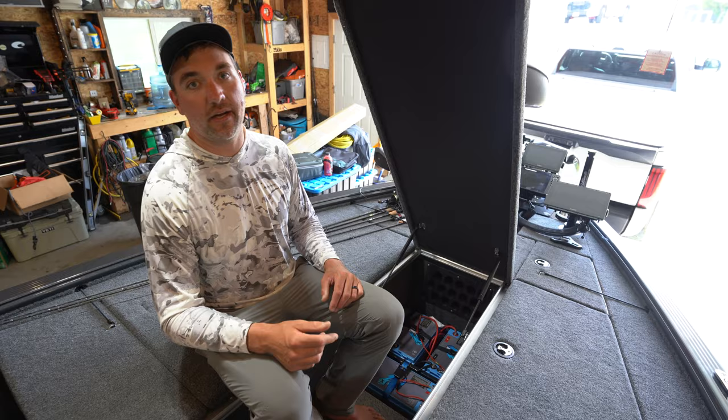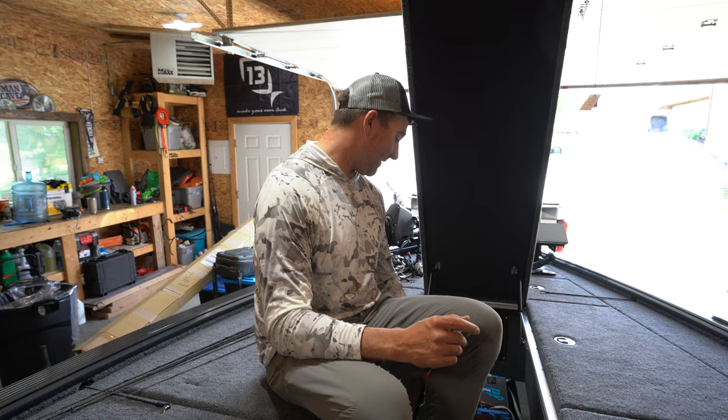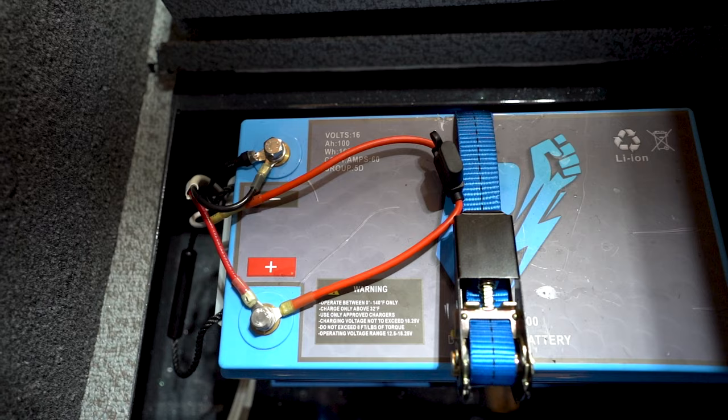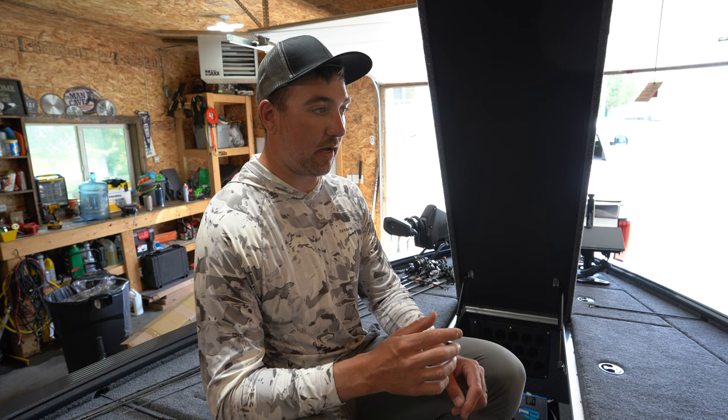Next up is the Powerhouse 16-volt battery. This has been a hot topic — people have been buying up these batteries like crazy, starting to realize the advantages of them. This is my second season on one. This is the 105-amp-hour, absolute beast of a battery — 105 amp hours at 16 volts. What I do with this battery is run it exclusively for electronics. I've got Livescopes running off of this, side imaging, anything that really demands clean power and lots of it. I've got all the electronics mounted directly to this.